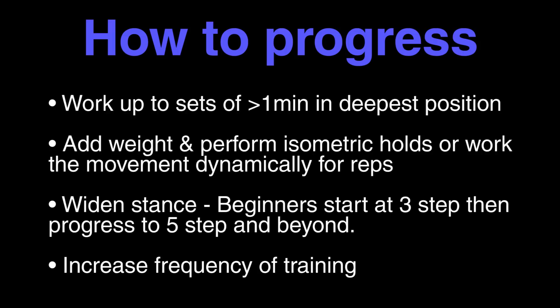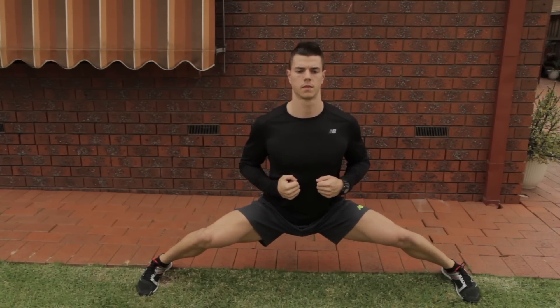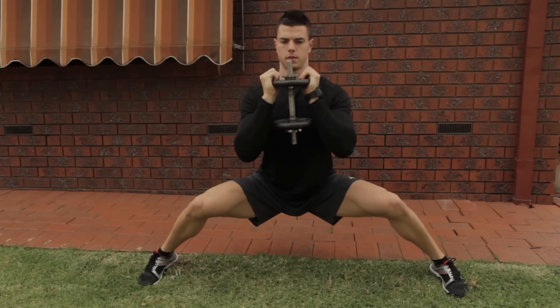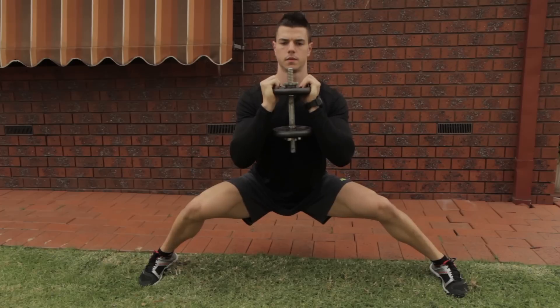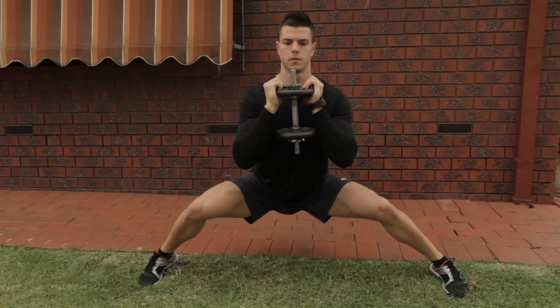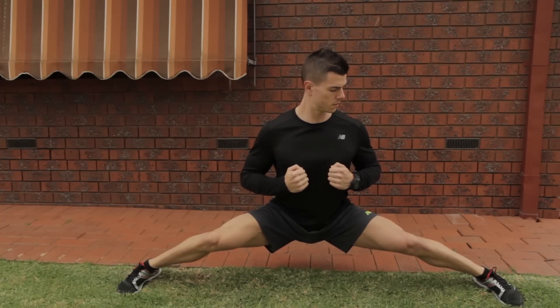Progressing with the horse stance is very simple. I'd recommend building up to sets of greater than one minute — one and a half to two minutes is ideal — doing that for multiple sets, multiple times a week, and trying to make progress by increasing your hold duration, doing more reps, or adding load to the movement. With adding load, you don't need to add much weight, only a little bit to allow yourself to get deeper. Start off slowly and progress over time, because this is a new movement and a new strength exercise that can be something your body is unfamiliar with. So just be patient, take your time, and I can guarantee this is going to help your side splits tremendously over time if you remain consistent with it.